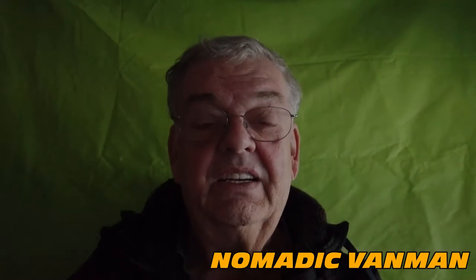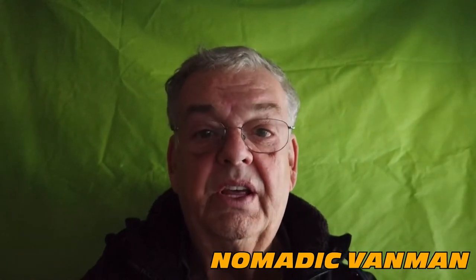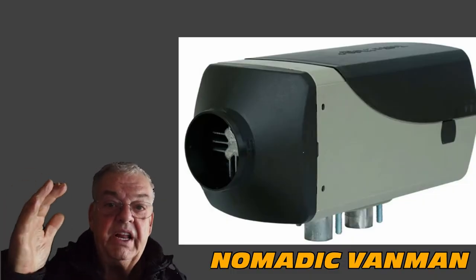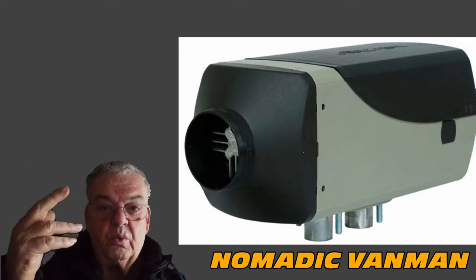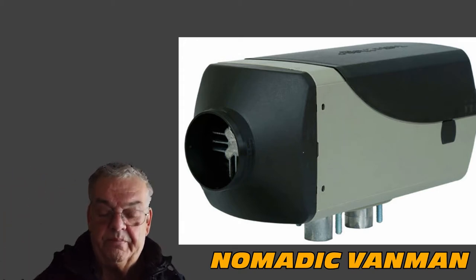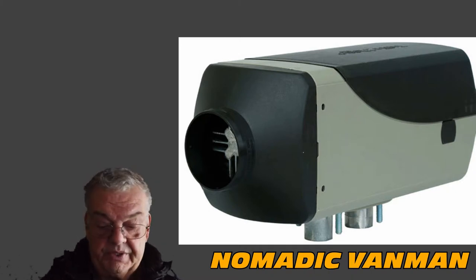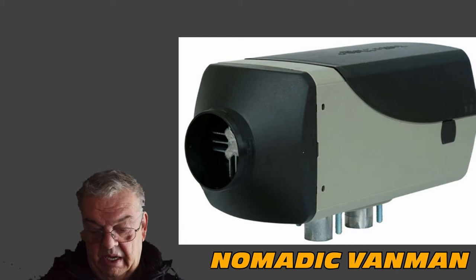We're going to try a green screen so that when I'm talking about something I can move myself to the side and put video or pictures up on the background. Today's topic is diesel heaters — you've got to keep warm, it's getting cold.